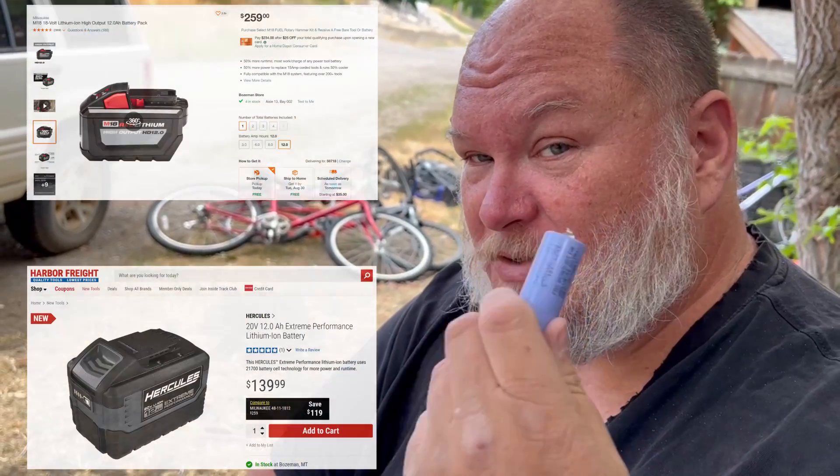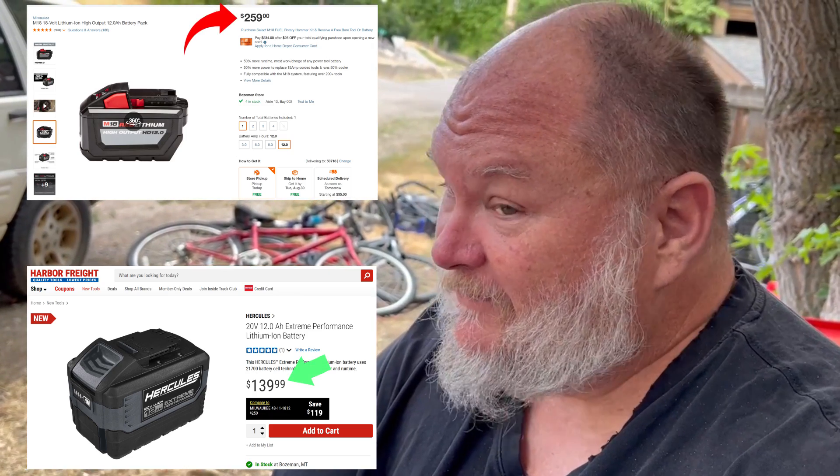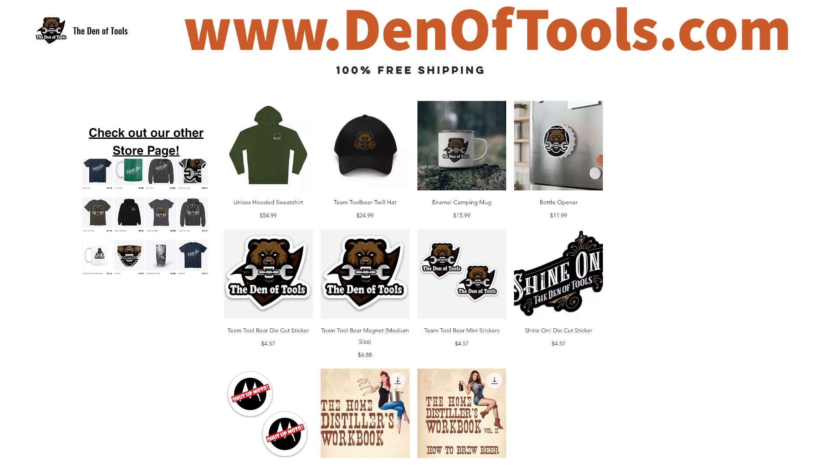Samsung cells, for those of you who are wondering — I know there's a lot of naysayers out there saying yeah, it's cheap because the cells are junk. What's your excuse now? Anyway, that's all I've got for you today. You all take care, God bless, and as always, shine on.